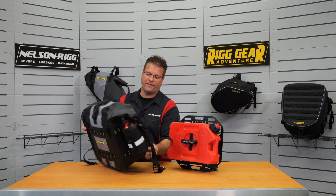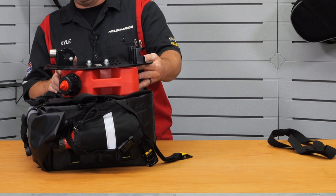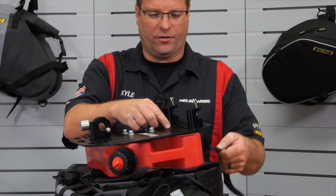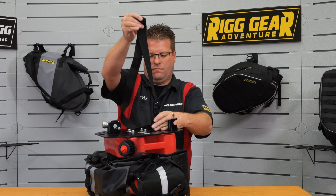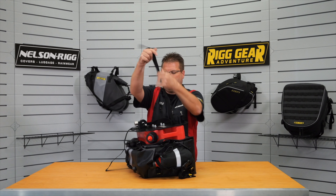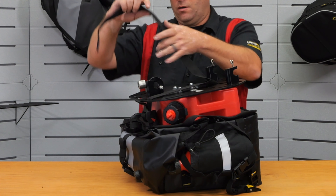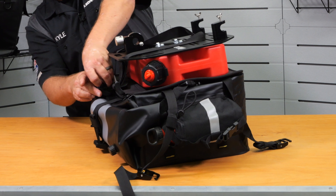We're now going to lay the saddlebag down on its face and set the rack up here on the back of the saddlebag. We're now going to take our throwover strap and run it through the two lower slats of this rack, making sure those are relatively even. We're then going to pull our throwover straps up through the top of the rack and into our tension lock buckle.